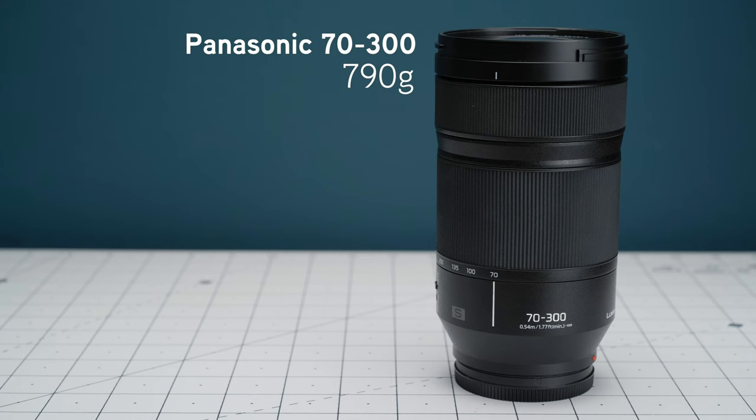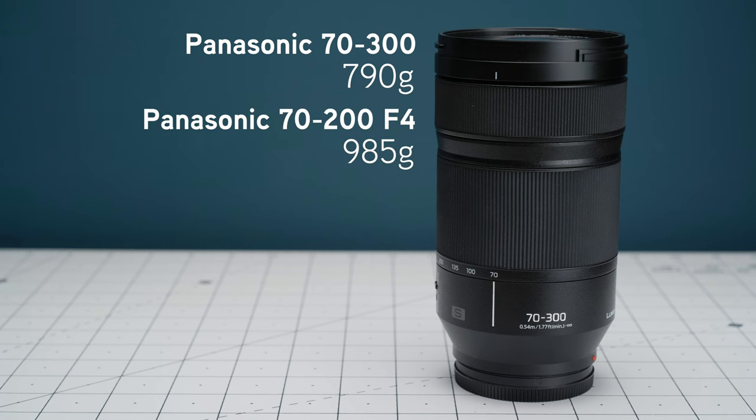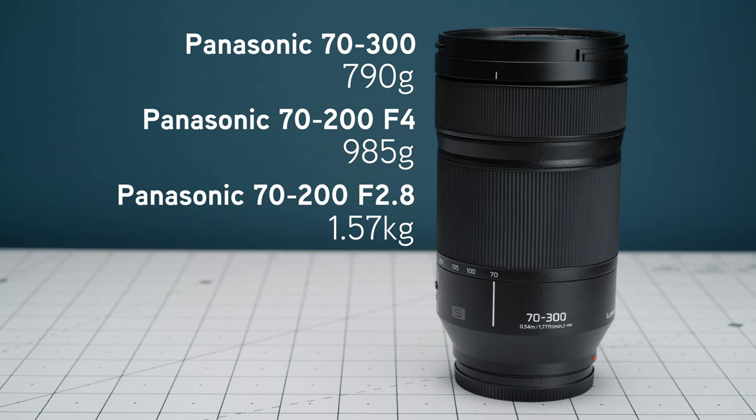It's only 790g compared to the 70-200mm f4 which is 985g, and compare that to the f2.8 version which is a whopping 1.5kg. So in comparison, this makes the 70-300mm a solid choice if you want to save on weight and travel with a telephoto lens in your camera bag.